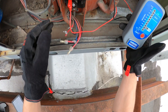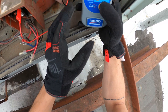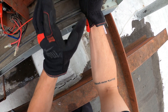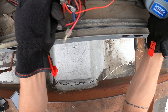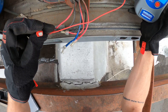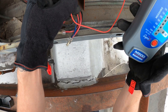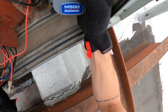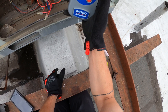We went from one terminal to ground. Now we go to the next terminal — went past 1,000; this compressor is good so far. Then we check the last terminal, making sure we're not getting any feedback. Last terminal to ground — and this compressor checks out.